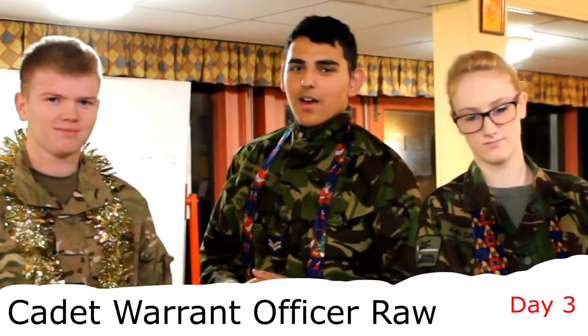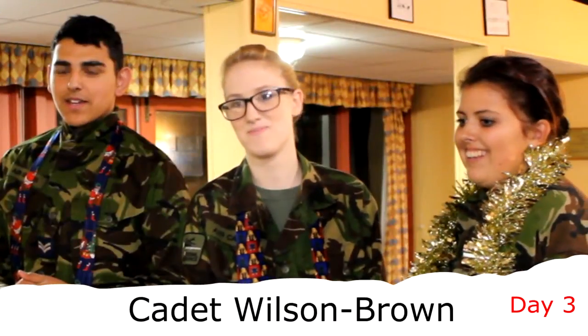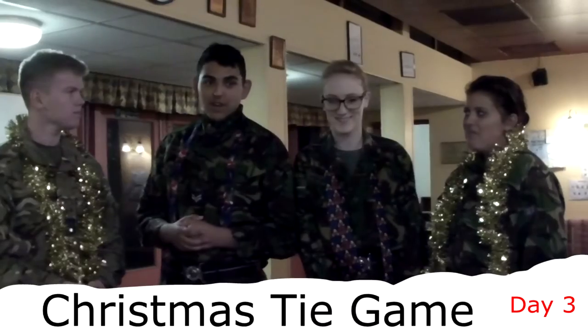Hi everyone, welcome to Countdown to Christmas. Today we're going to teach you how to tie a tie.